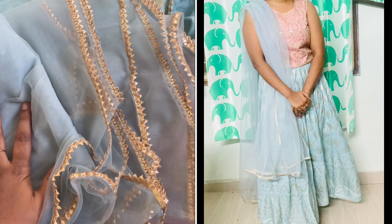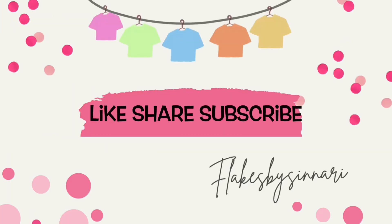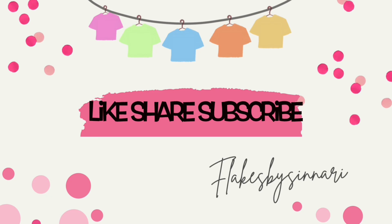So this is my video. Please like and comment. Thank you so much for watching.